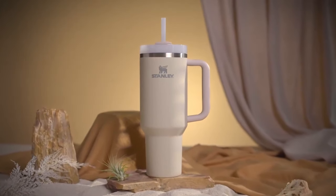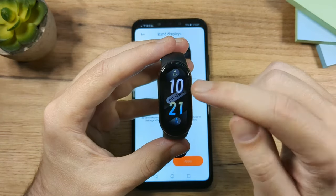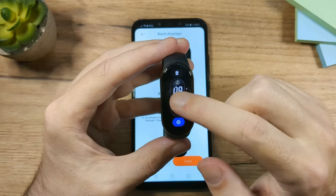Once the watch face is installed, if you'd like to go back to the old one, you can press and hold on the watch face and then choose a different one.